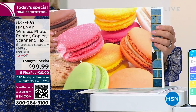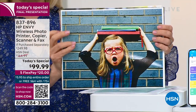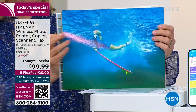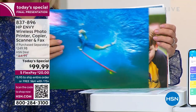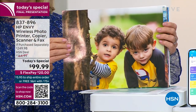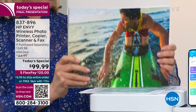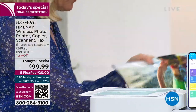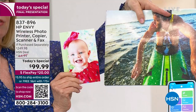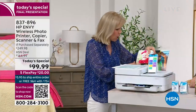These are 8.5 by 11, borderless, beautiful, edge-to-edge photos that you can print. You can print from your phone, tablet, laptop, or computer — however you print, whatever you print from, it's so easy. You can see bright colors. All those photos stuck on your phone — 4x6, 5x7, 8.5x11, whatever size you want.